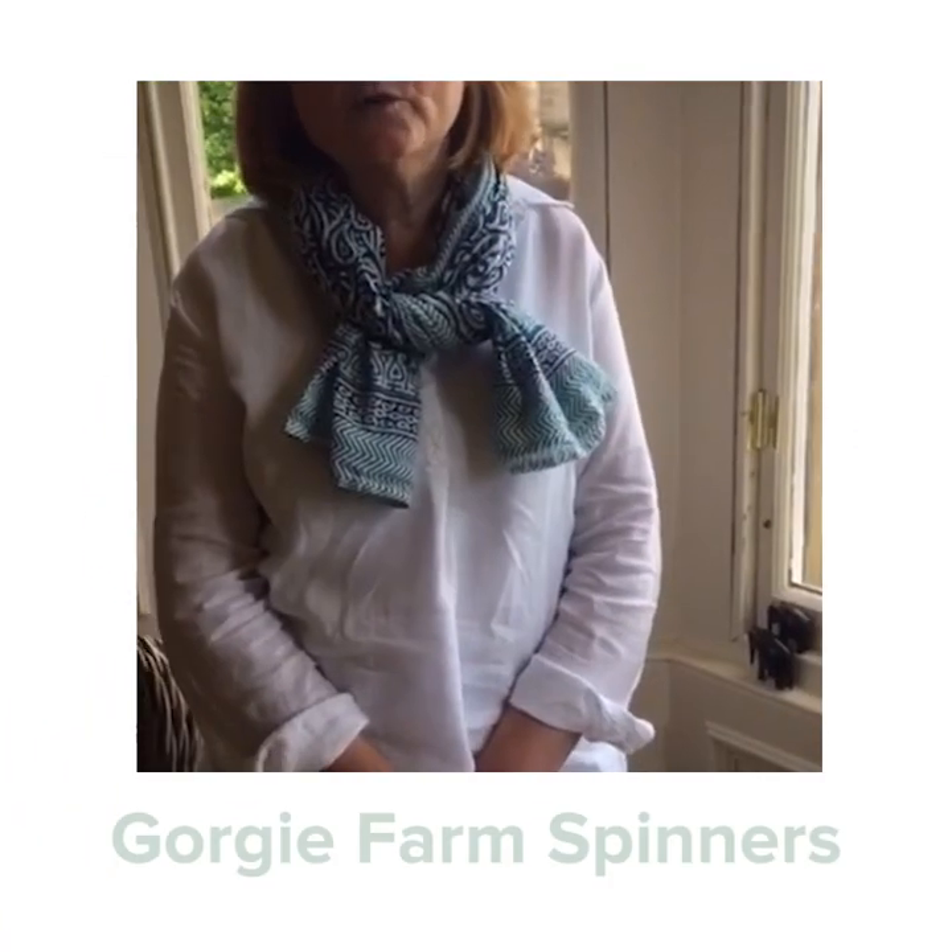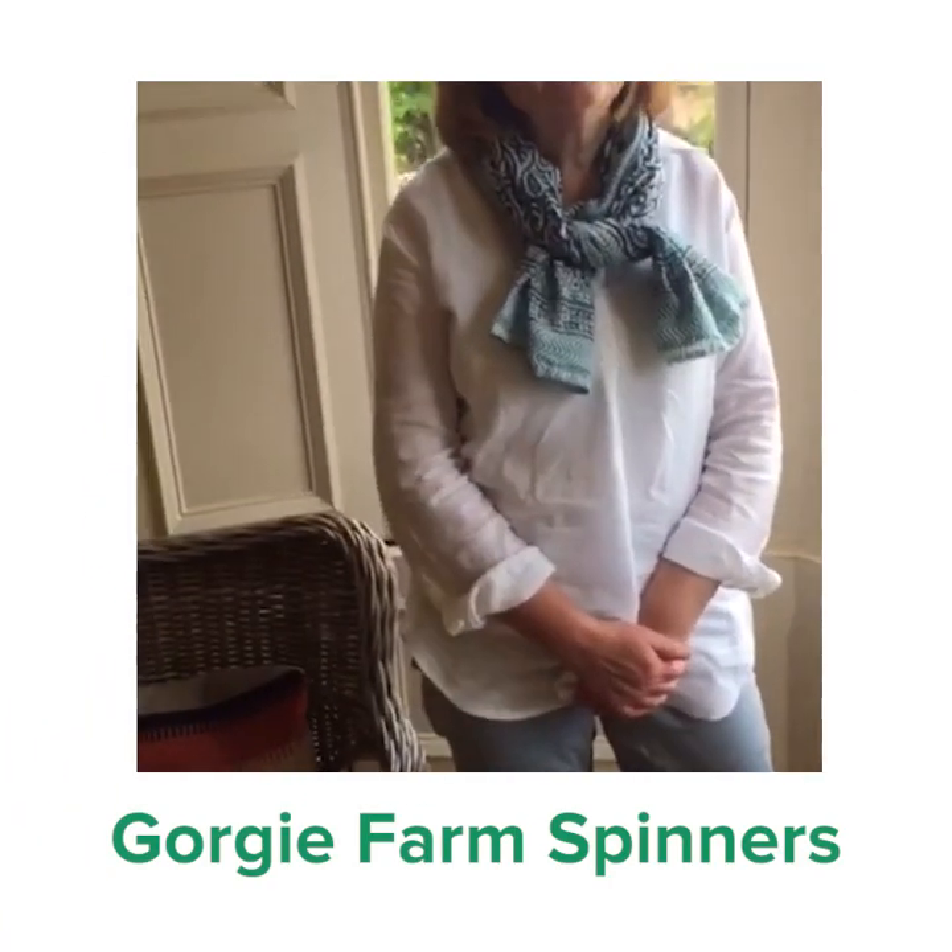Hi, I'm Frida, one of the Gorgie Farm spinners. That's the group which promotes traditional crafts such as spinning and weaving.